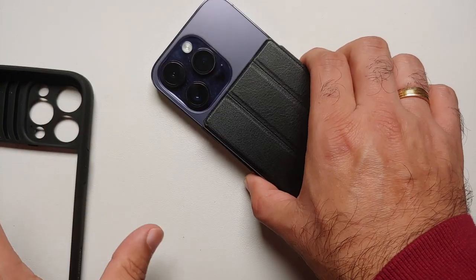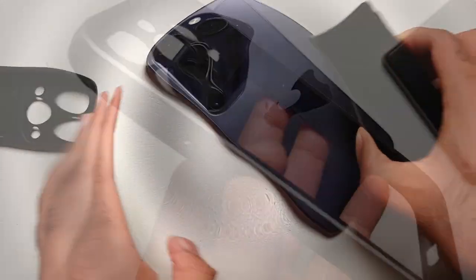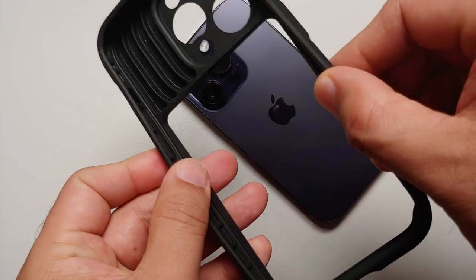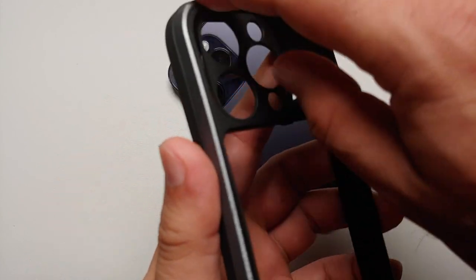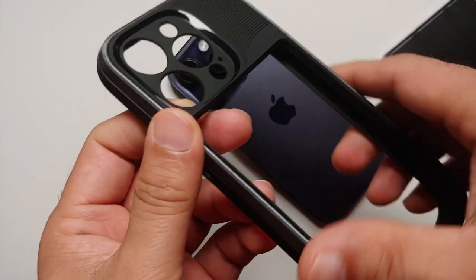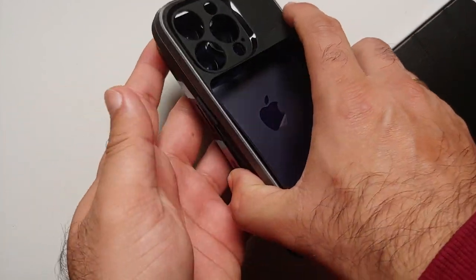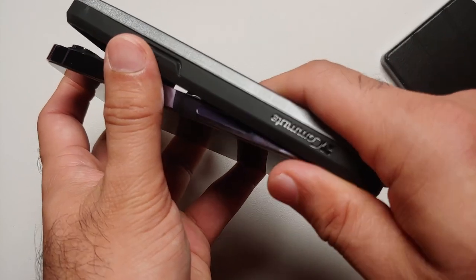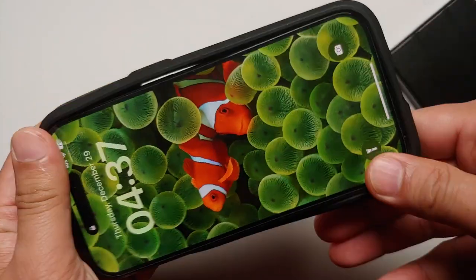Now let us look at the actual case part. This here is the case itself, and as you can see the sides are TPU and you have your polycarbonate on the back. To install it, all you have to do is snap your phone into place after lining it up.